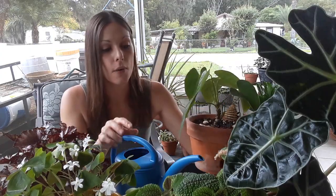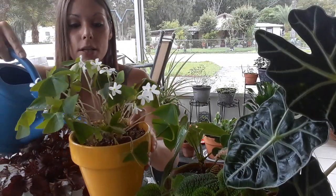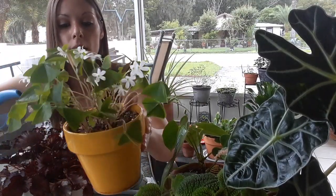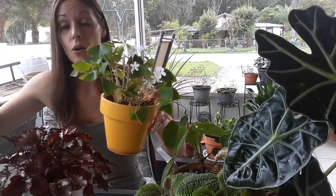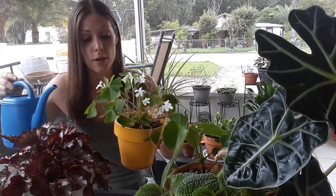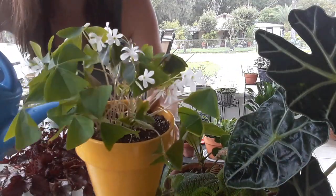I let it sit for a minute and that water is going to go ahead and seep down to the bottom a little bit, so we're going to leave that and go on to the next plant. I do two or three in a row — I just go ahead and make sure that water is nice and even. These were all ready to be watered right now, that's why I took them out for you guys so I can show you how to do this.